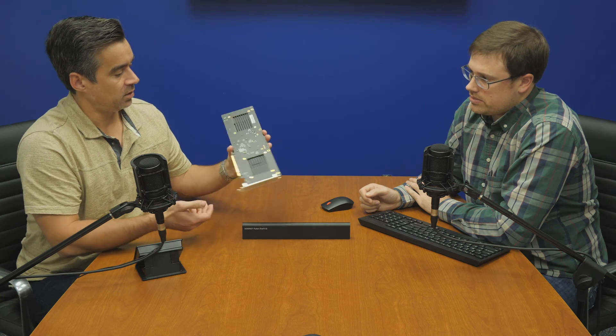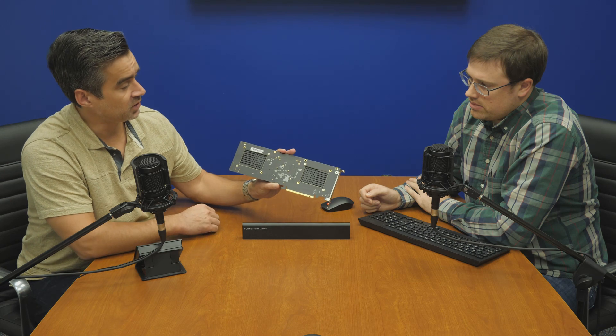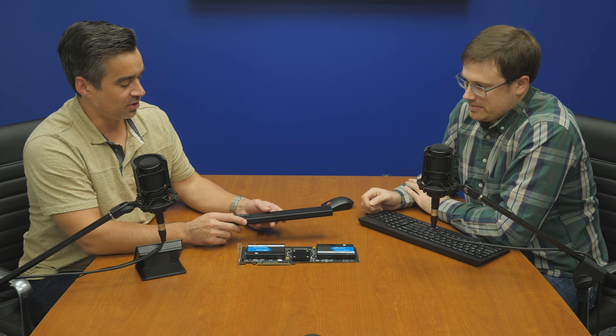We'll flip this over real quick. The drives just screw into the bottom. I notice you're using the two-screw method — nothing but the finest. Maybe use four screws each in a production setting.